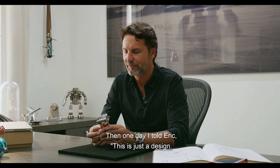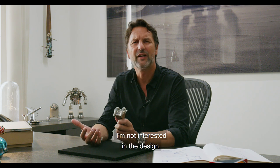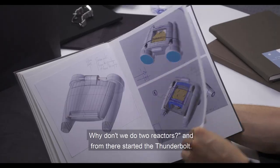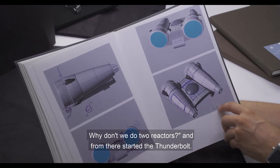And then one day I told Eric — this is just a design, I'm not interested in the design. Why don't we do two reactors? And from there started the Thunderbolt.